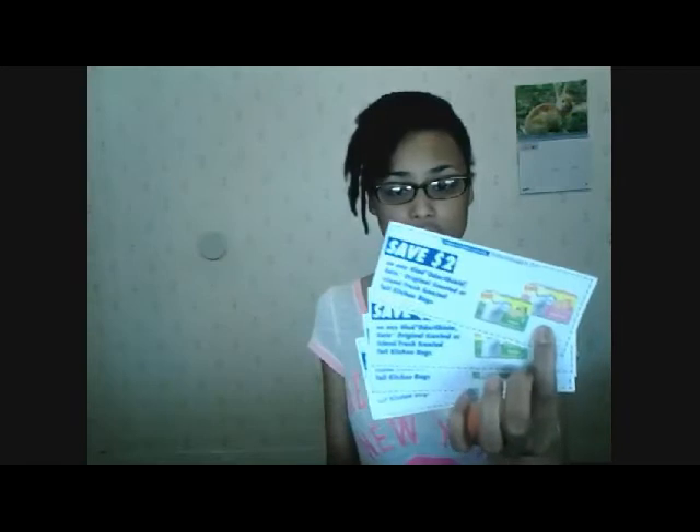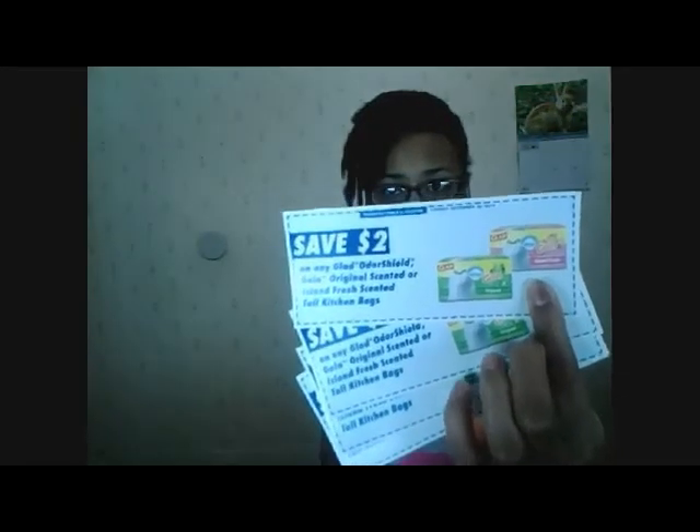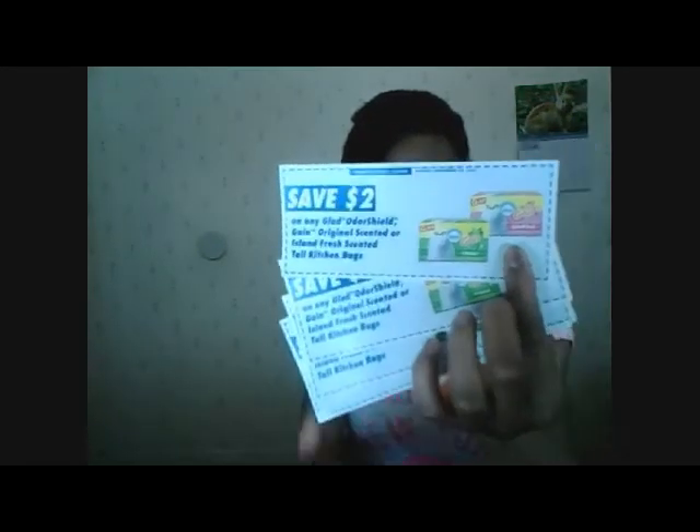I wanted to give an update review about these bags. Also included in the buzz kit — for anyone else who was accepted into this buzz campaign — they gave me four coupons to save two dollars on any Glad OdorShield Gain original scented or island fresh scented tall kitchen bags, and I think they also gave me a card along with it. I thought that was really cool.